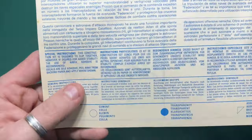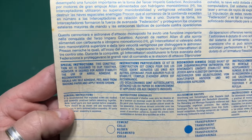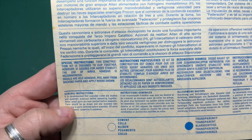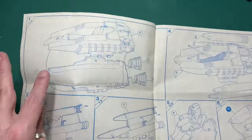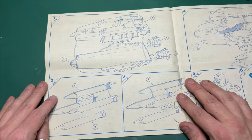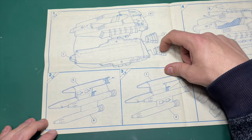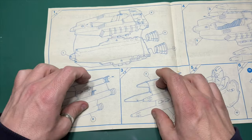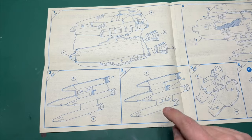The special instructions say this construction kit is designed to clip together; however, if desired for added stability, the use of Airfix adhesive is recommended. Decals are self-adhesive — peel away from backing paper and apply where shown. The instructions are basically an exploded view and they're very simple: top half, bottom half of the body, then you've got your rocket thrusters at the back and weapons that come together — two pieces that just join up.